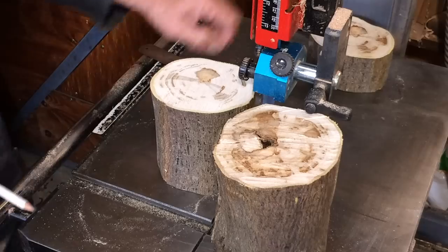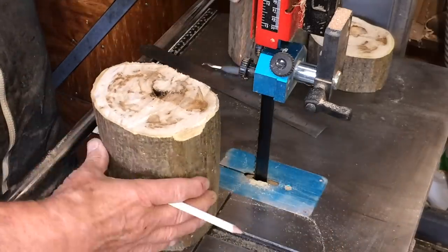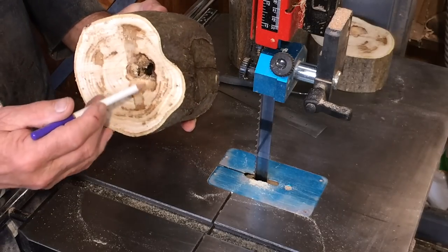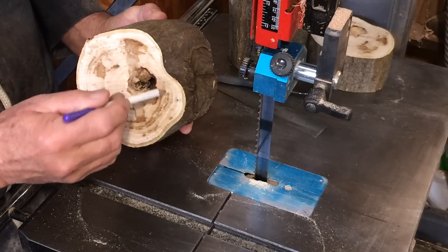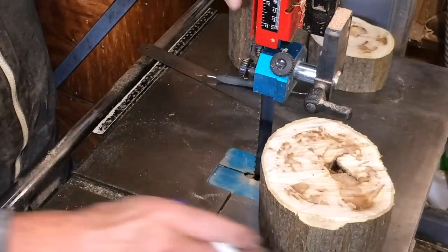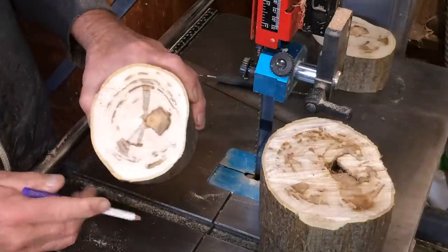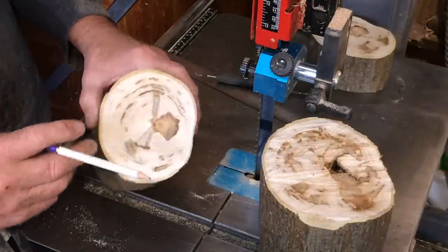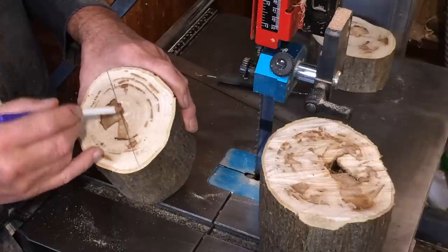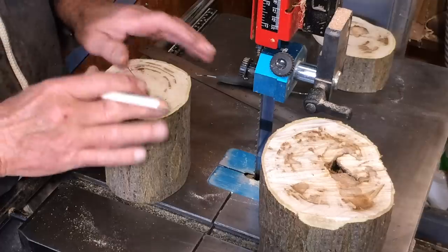End grain. The other one had some ants living in it — I've sprayed that. But again that was where the rot started so that's going to get a cut out. It doesn't even cross my mind to turn this as a whole piece — partly because of the rot but even if I didn't have the rot it's likely to split from the centre. There's a separate little video all about that.